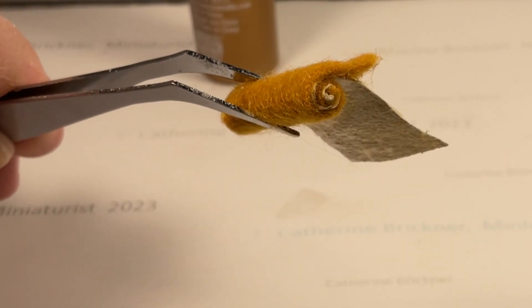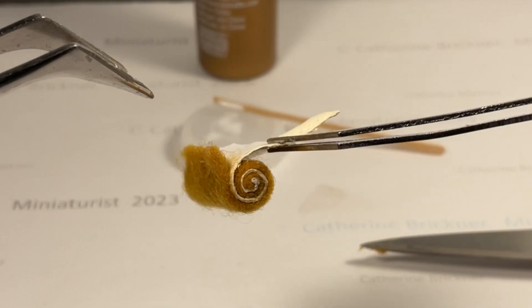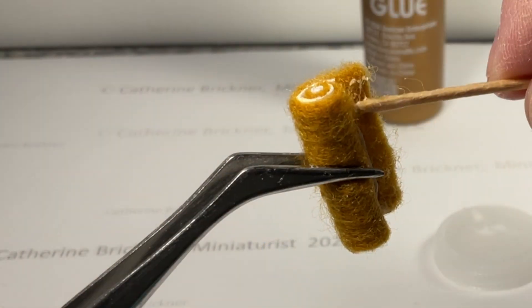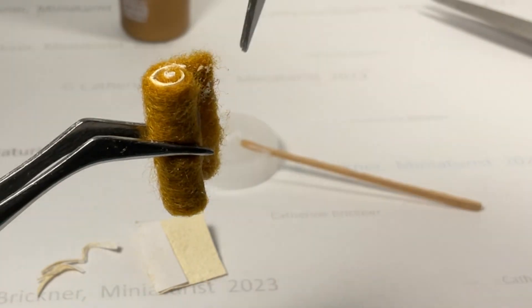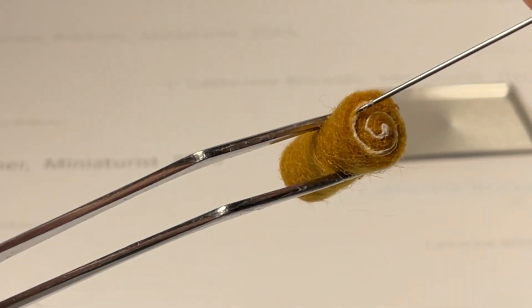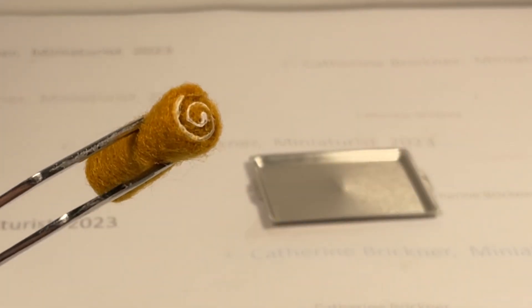When you get toward the end, there'll be excess paper. Leave ⅛ to 1/16th inch of felt at the end and cut the papers off. Glue the felt edge and press and hold firmly until the glue sets to complete the roll. Use the pin to fluff or straighten the cream center if needed, and trim excess felt fibers.